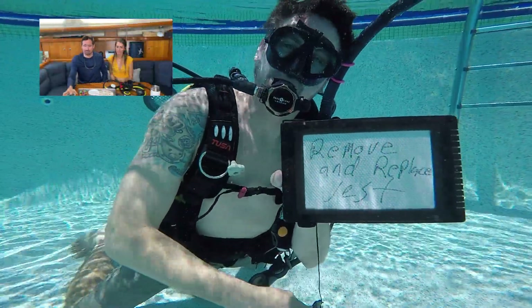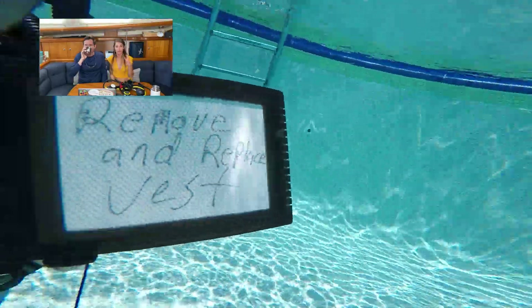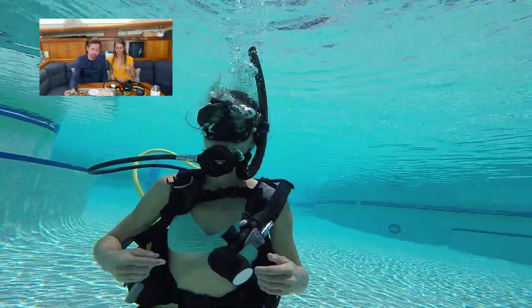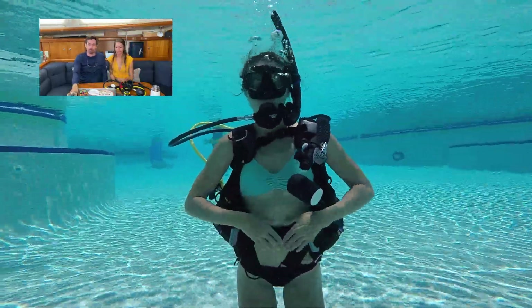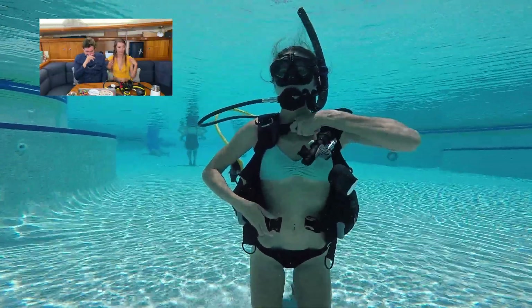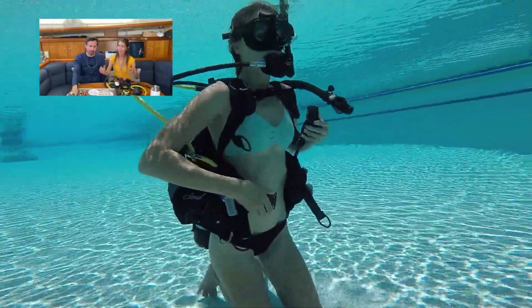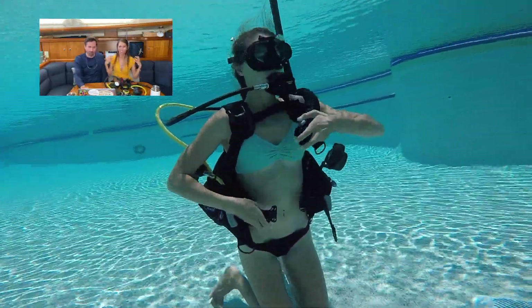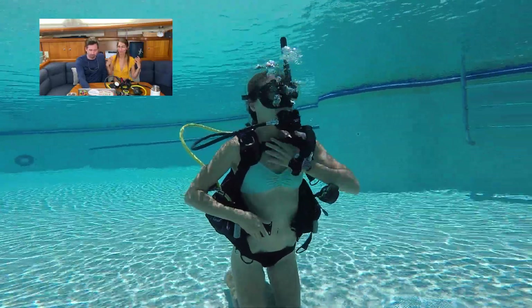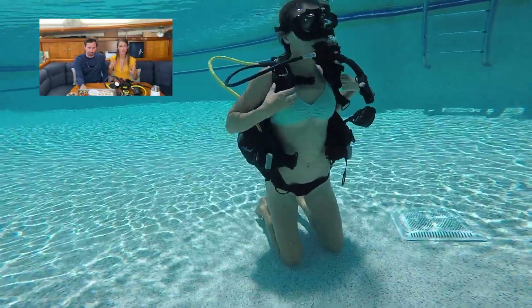Removing and putting on your vest — you do it two times: once at the surface and then again at the bottom. This one was probably the most frustrating one for me. I would get the straps twisted or the regulator tube stuck, and you can't see what's going on. It was such a simple fix but Matt couldn't help me — I could tell he just wanted to do a little tweak to help me.